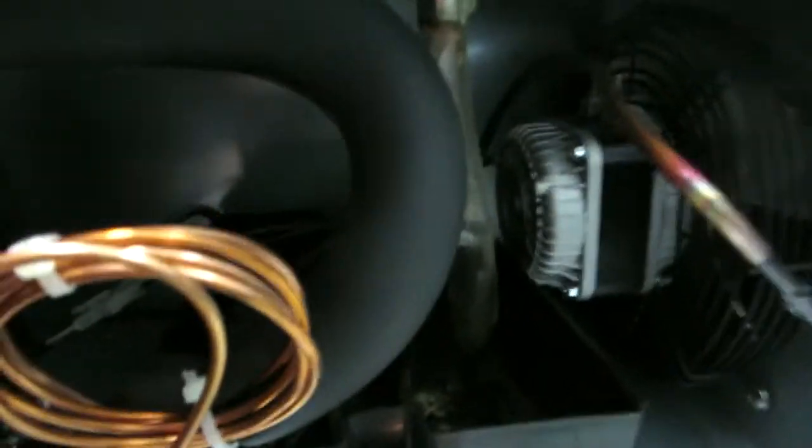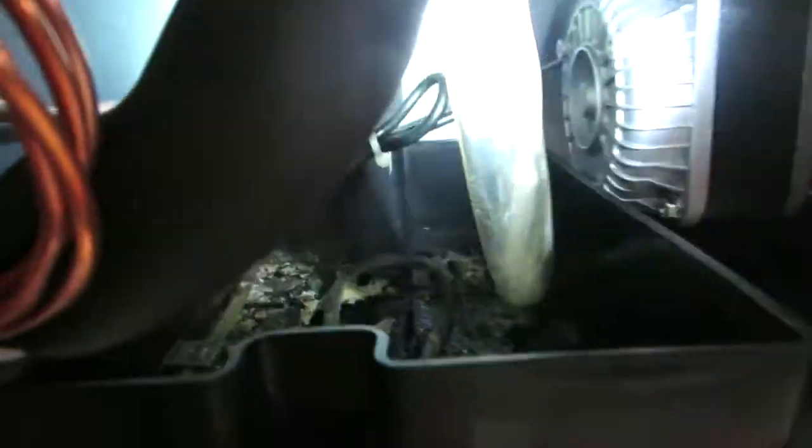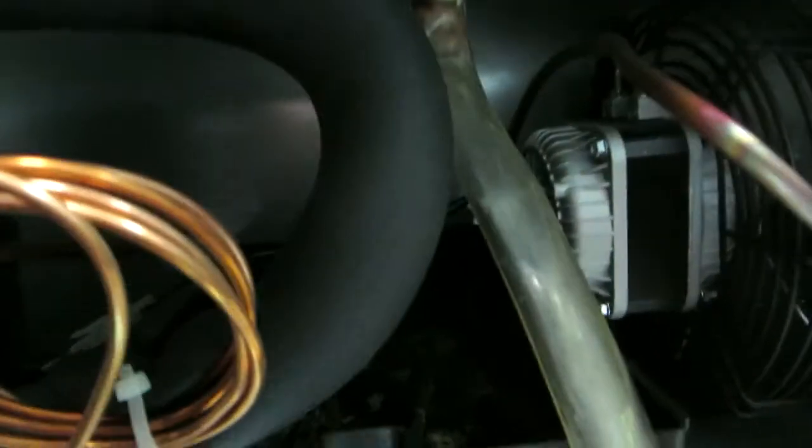Back in here, look at the drain pan. Kind of a telltale — drain pan is dry. Here's the drain tube, right there, which would indicate that it's not draining. So we're going to take a little shot back here.